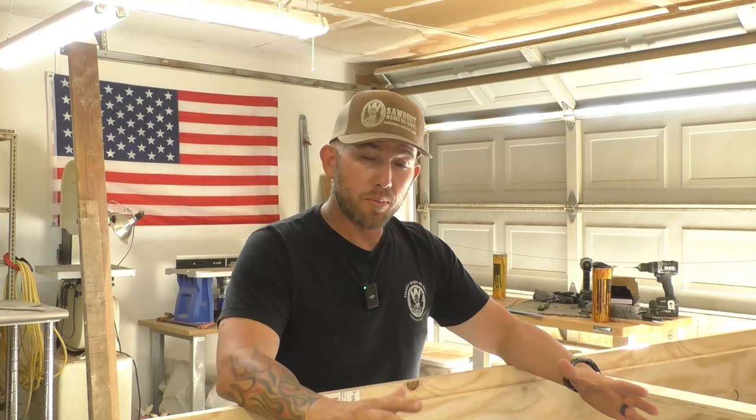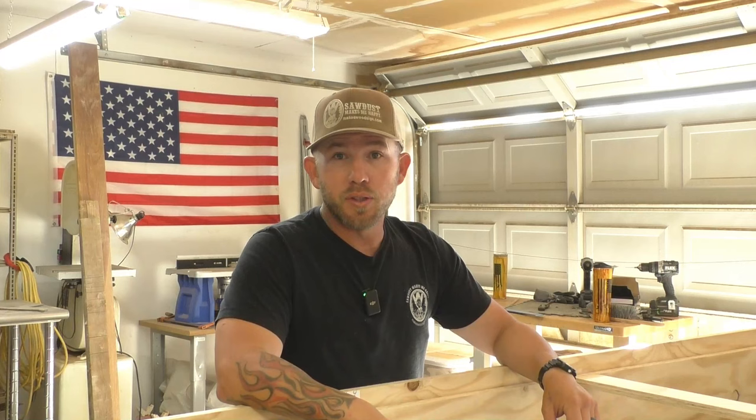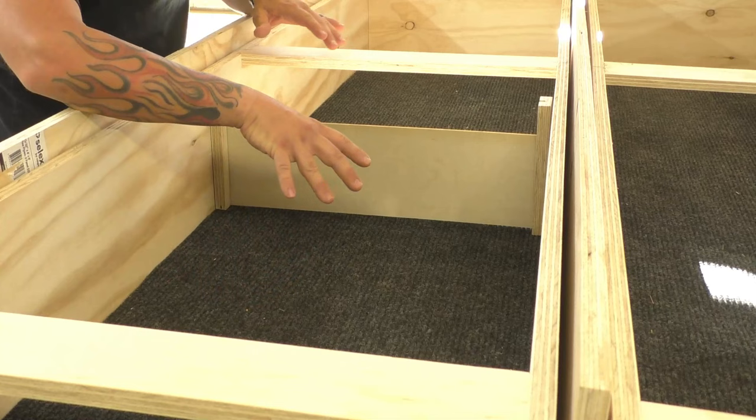We are on day two of this box build. We got our frame all done, the drawers all done, and we actually had to add some braces to the top of the drawers because the plywood was a little wobbly. But I think using three-quarter inch plywood was the best bet — it's nice and stout, heavy, and it's going to work really well. Now we've got to make our partitions.